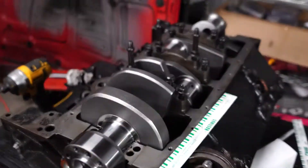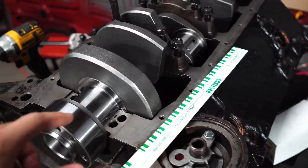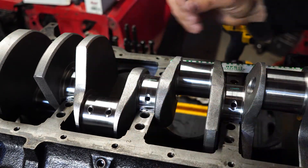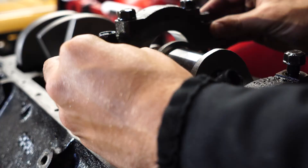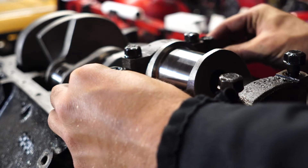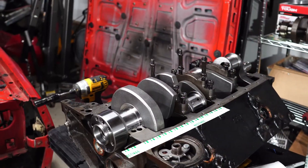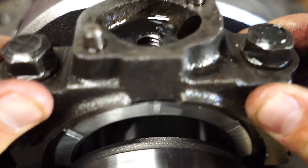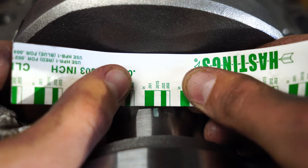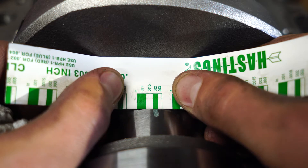All you're going to do is place a thin little piece of that plastic gauge in between the two bearings here that you want to measure. Set it on there gently so it doesn't move around, because you're going to set that cap on there. Then you're going to torque it down to spec — whatever the spec may be for the engine that you're working on. After you're done torquing that down, undo the cap and take it off, and you'll see that smudge marked right on there.